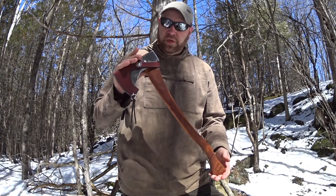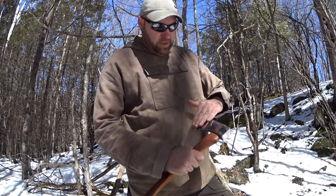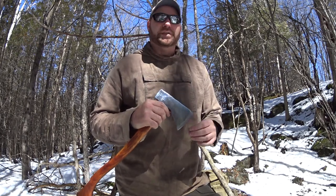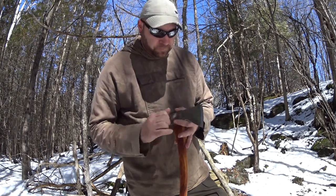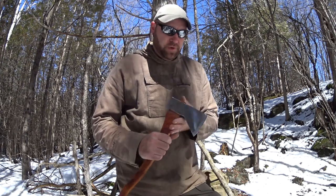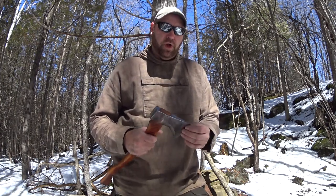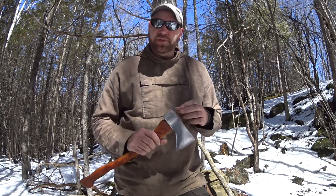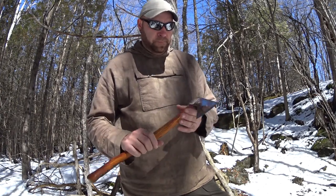I'll talk a little bit about what I did — I'll take the sheath off for now. When I got it, it had a really nice brown patina on it, but whoever owned it before me did a lot of damage up near the bit — took it to a grinder or something. I had to sand it down quite a bit to get the deep grooves out, the whole time trying not to wreck the temper. I was successful, but it took a lot of work. I was a little disappointed I couldn't keep that brown patina, but I still like the way it turned out.